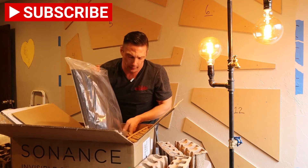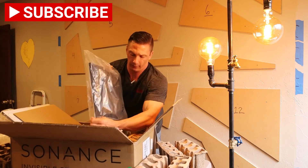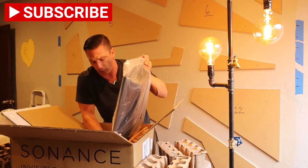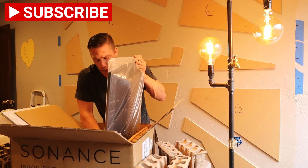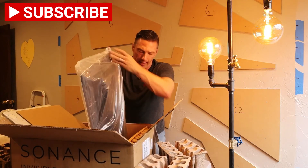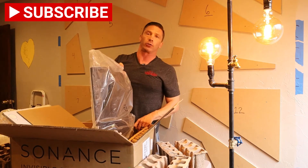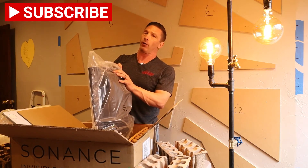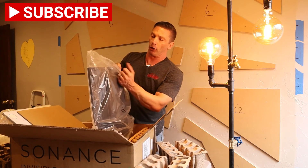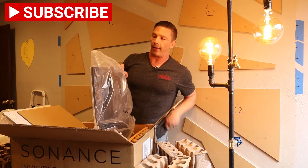This speaker has phenomenal sound and we'll show you guys in the installation video. If you have a room right behind where you're installing these speakers that you don't want any sound traveling to, Sonance makes an insulated back box for this. You don't need the back box to improve sound quality — you already get that without it. All it does is help keep sound from traveling behind the wall to any adjoining rooms.